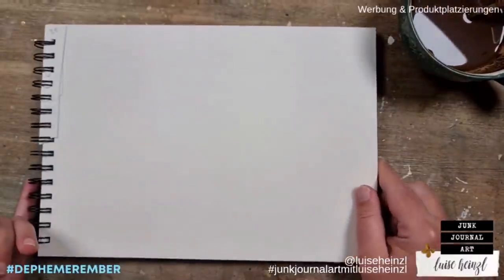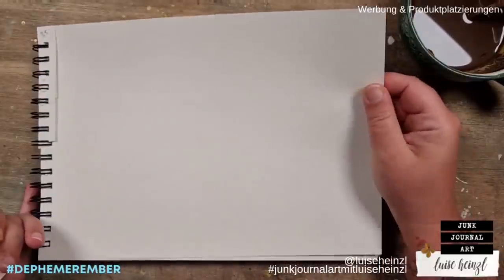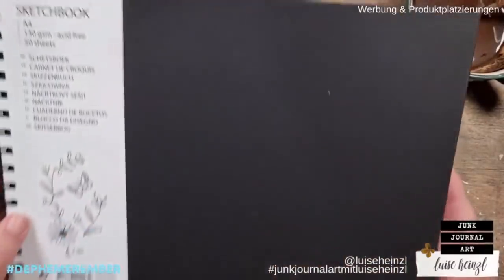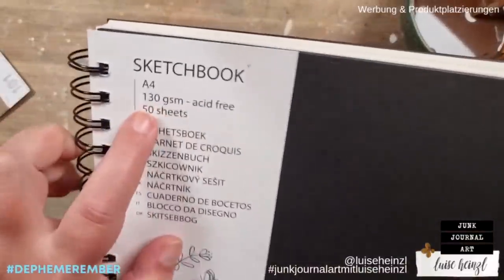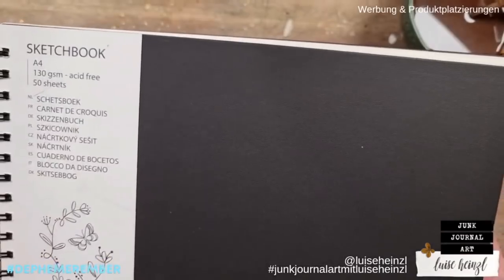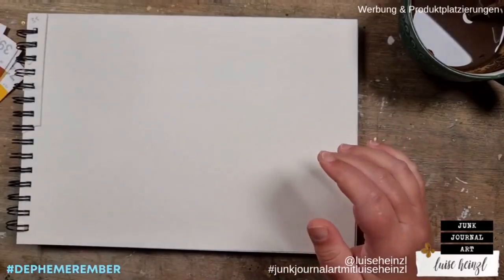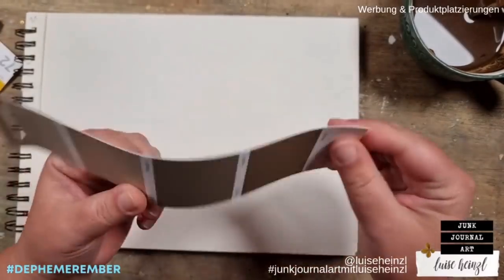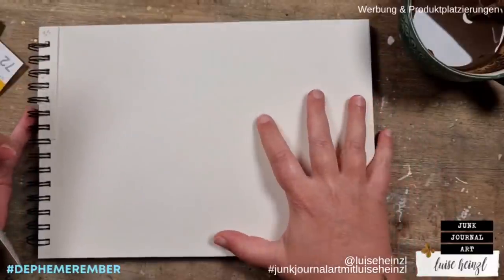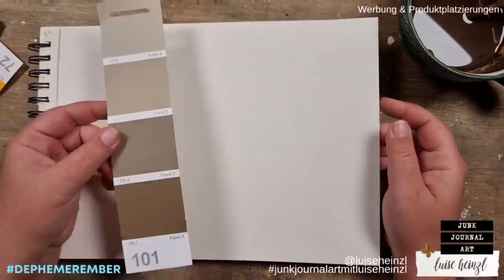For this plan I have this sketchbook paper block here - it's 130 gsm. Of course you could use any paper you want, but I would recommend using a little bit heavier paper because the original paint samples are a little bit heavier as well - they are not so flimsy. If you want to work with paint on paper it has to be a little bit thicker so it's sturdy later and you can use it in your junk journal.